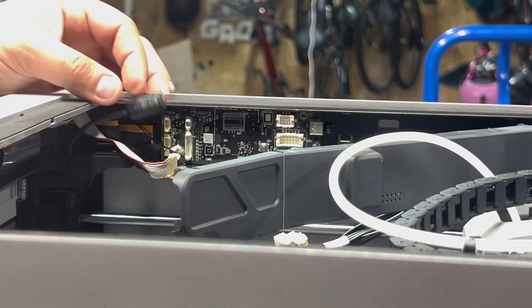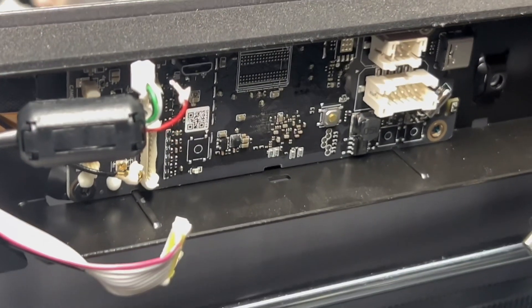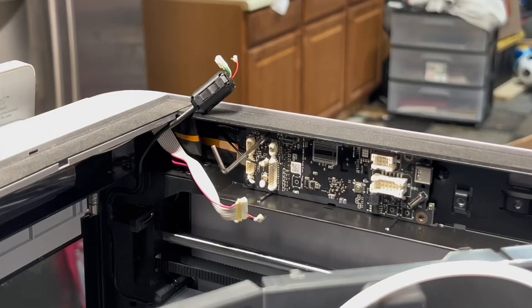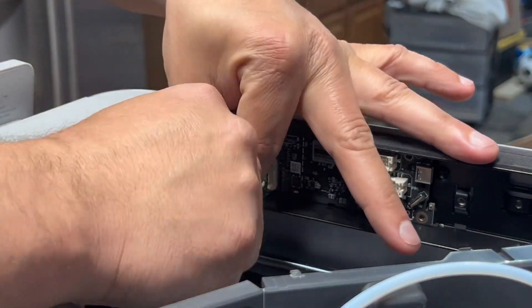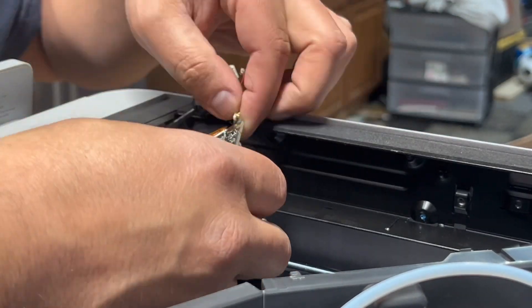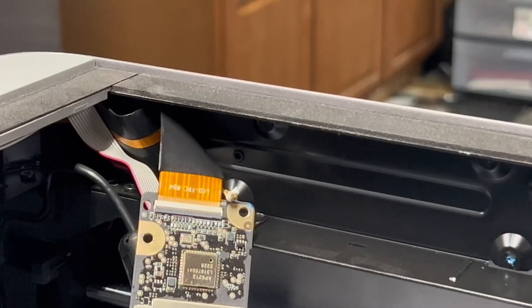There is a ribbon cable on the back that you have to open a tab on — you can just use a flat screwdriver to open it and pull the ribbon cable out. If you're not careful, you can see what I did here: I pulled one of the wires out of the connector for the camera. But it wasn't that big of a deal — I was able to just repin the connector by pushing it right back in.